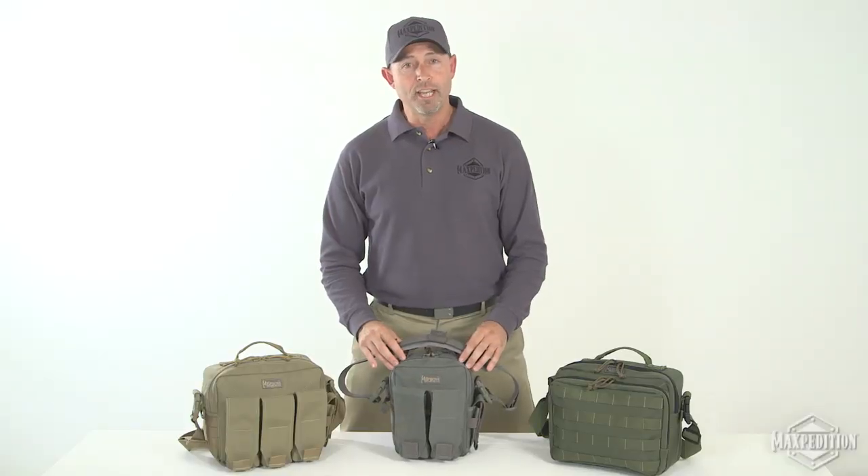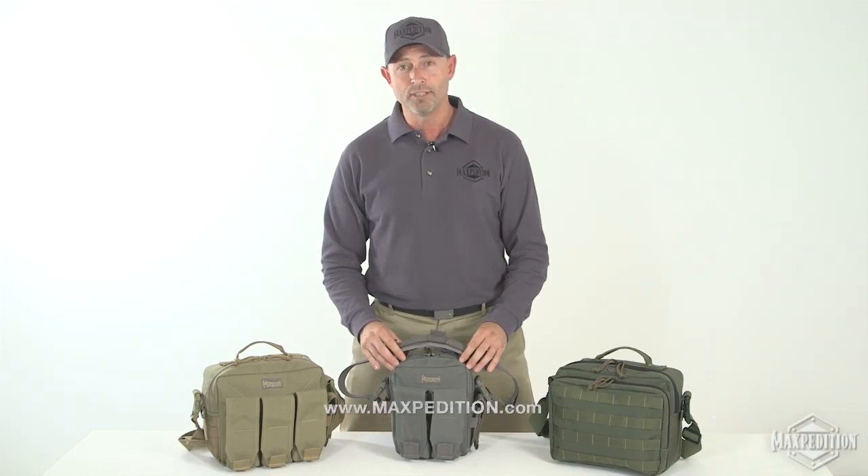For more information about the Maxpedition Mag Bag Series of products, please visit www.maxpedition.com.